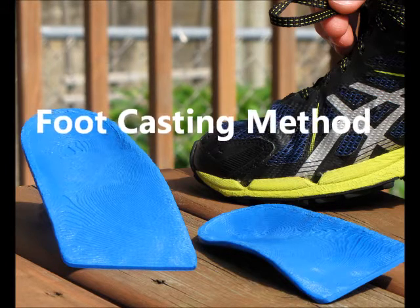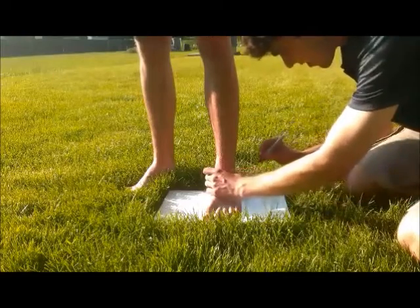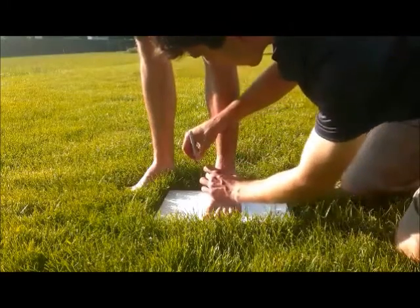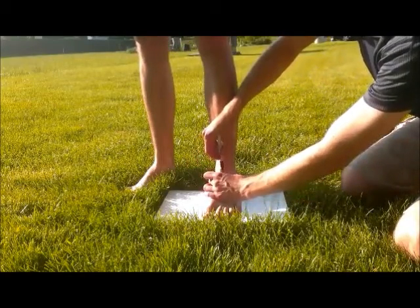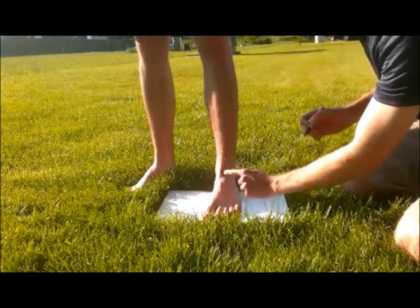Step one: mark the key reference points. The first two are the talonavicular reference points. Simply feel for these by running your fingers along each side of your foot. You'll find a little indentation which is indicative of this joint. Bisect these two reference points.